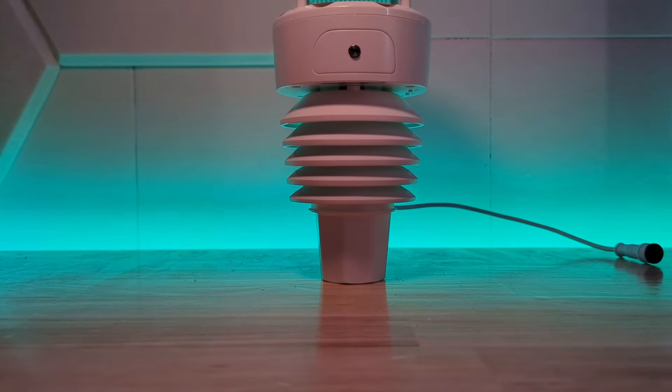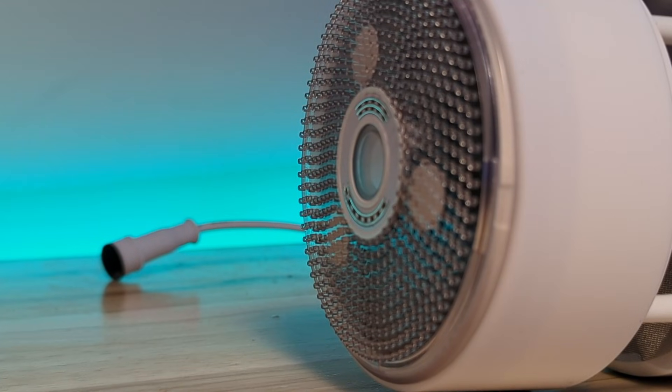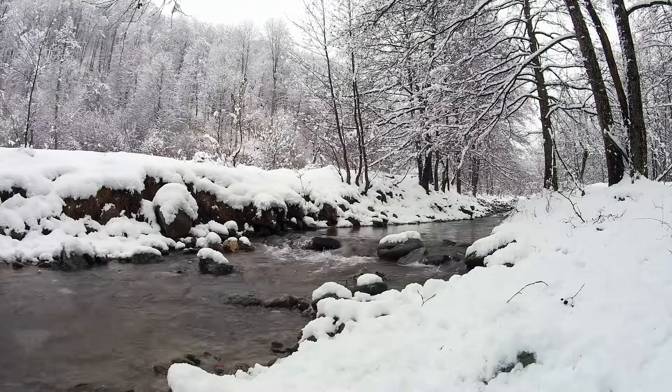You can see a cable coming off the WittBoy kind of like a tail and that's actually a cable for supplying power to a little heating element inside the device. If you live somewhere that gets snow in the winter like I do, the WittBoy's heating element is going to automatically turn on to melt off that snow or ice, defrosting it.